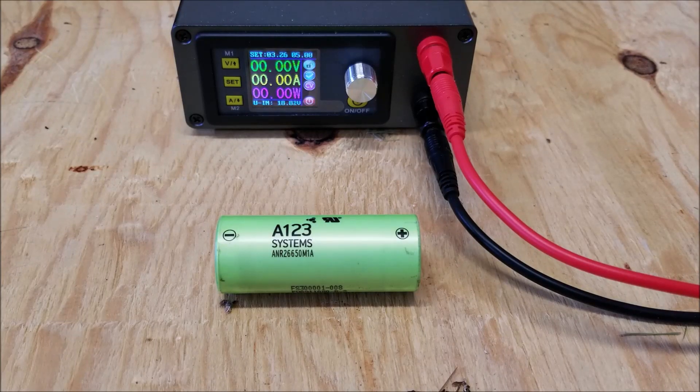Good day everyone. In this video, I want to demonstrate how I tested these A123 Systems lithium iron phosphate cells.